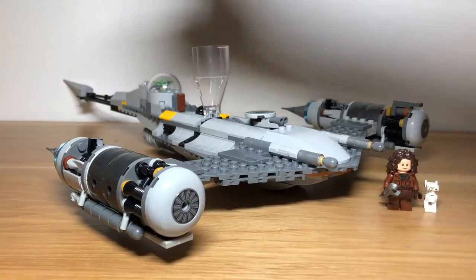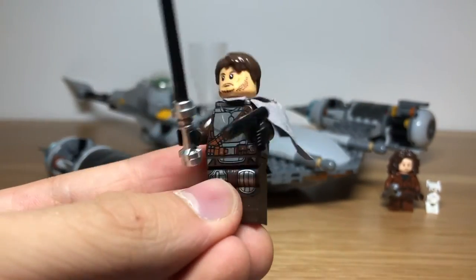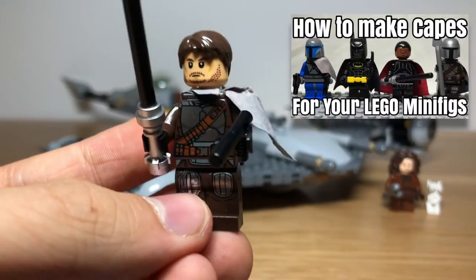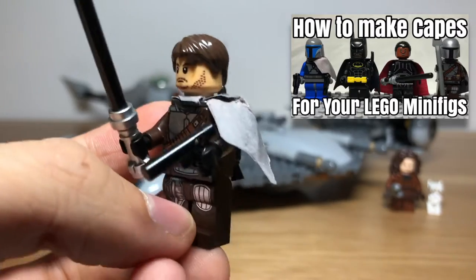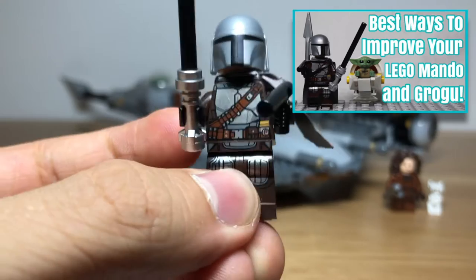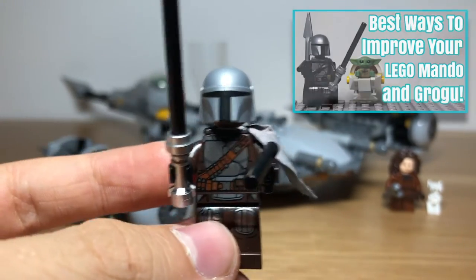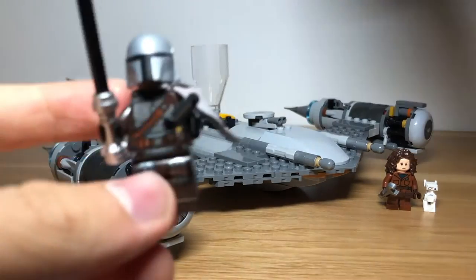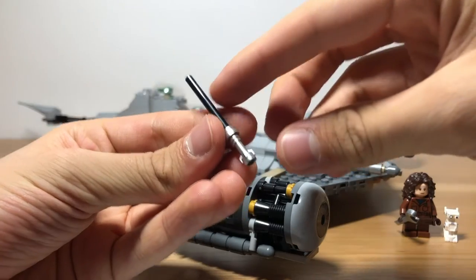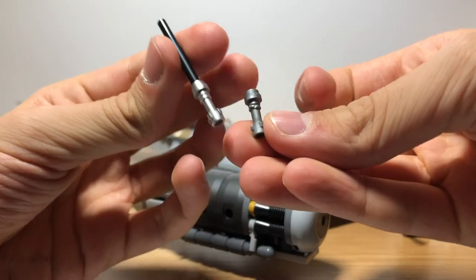Next, for Mando, give him a hairpiece, his pistol, and a cape. This one is from our how to make capes for your Lego minifigures video, which you can check out in the description below. Additionally, we have a whole video on how to improve your Lego Mando and Grogu figures, which will also be linked in the description below, which has instructions on building a pram for Baby Yoda, plus some other upgrades for Mando. Also replace the Darksaber light silver hilt with a dark silver one.